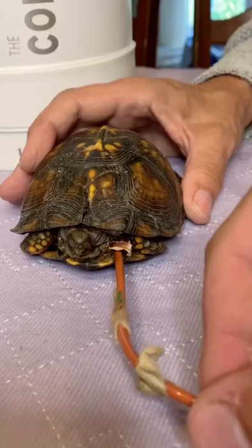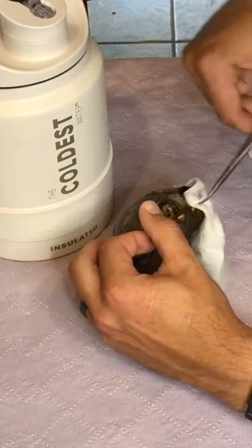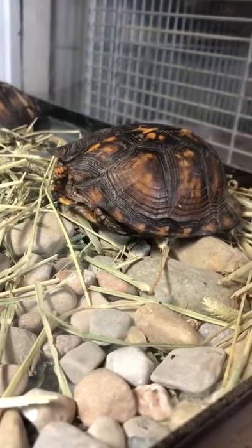This is not gonna harm Tilly at all, but there is a little bit of gunk that has caked onto it, so we're gonna clean out the wound. For her safety, we went ahead and started her on an antibiotic. Her shell is now healed, but we're gonna put her back into her enclosure and monitor her for the next few days.